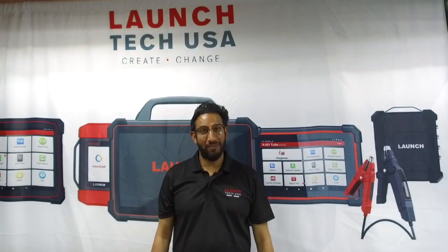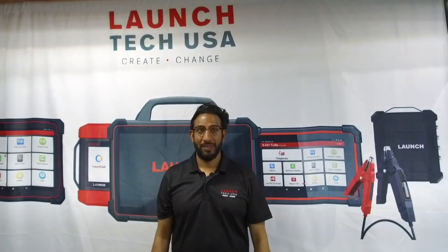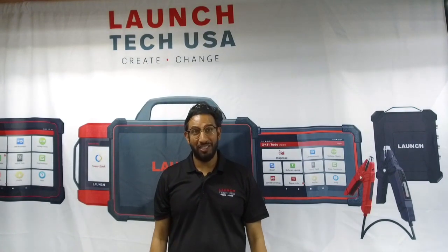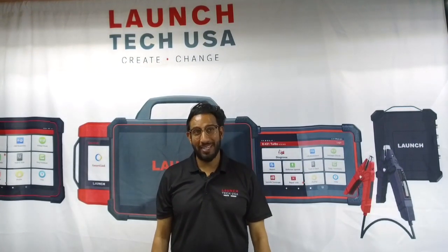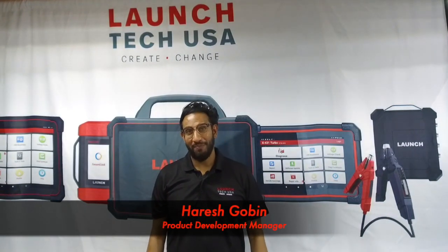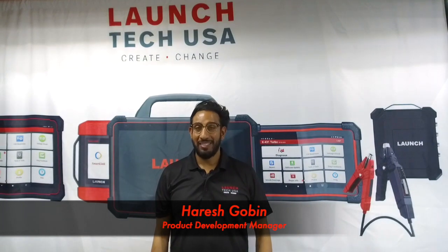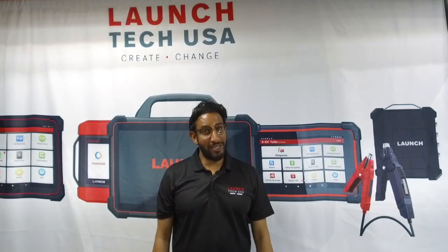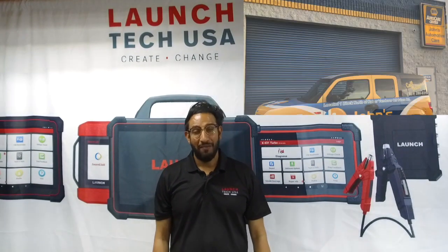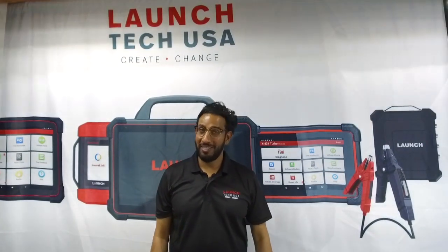Welcome back to yet another episode of the Launch Problem Solver series, where we quickly help you find solutions for everyday automotive challenges using the tools, repair techniques, and resources of Launch products. My name is Harry Skogen. I'm the Product Development Manager here at Launch, and today I'll be teaming up with my good friend, Master Technician Tony Shelton from John's Automotive Care here in sunny San Diego.